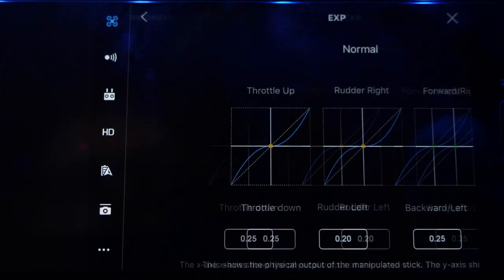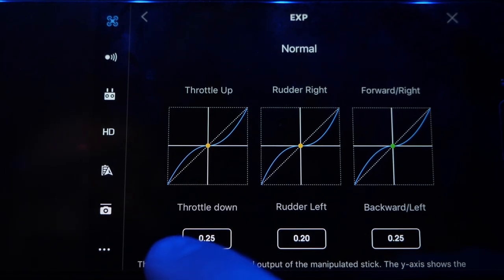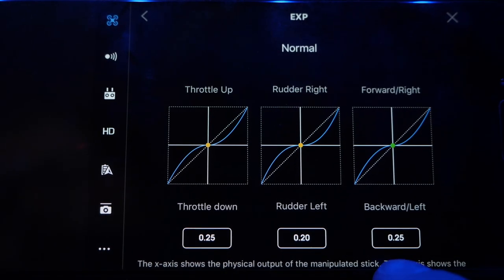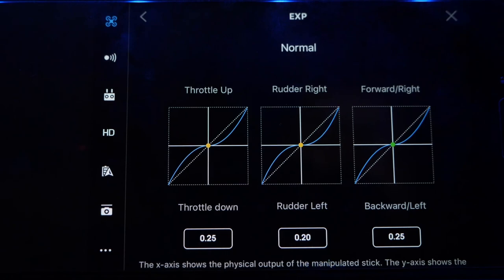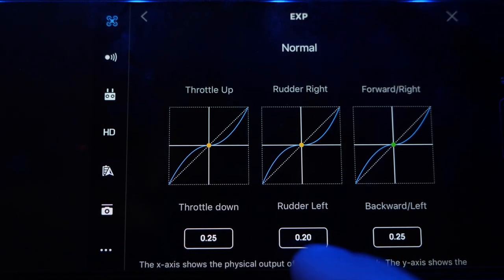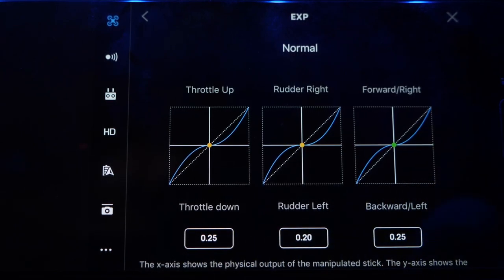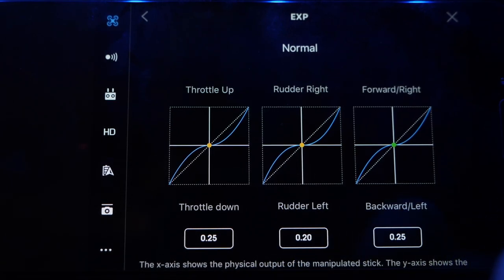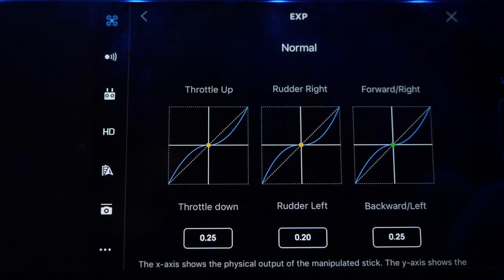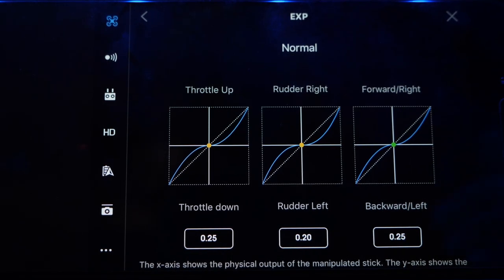We're going to go to EXP first. On the EXP menu, I've got the defaults at 0.25 for the throttle up and throttle down, and I've got the default on the forward right and backward left at 0.25. But the center one — the rudder right and left — I've dialed it down to 0.20. When you're using sport mode, all of these are 0.35, so everything is really jerky. Lowering it down to 0.20 gives a smoother feel to the joysticks, especially when you're doing your rudder left and right which is your pan. Decreasing this a little bit is really going to help smooth things out.